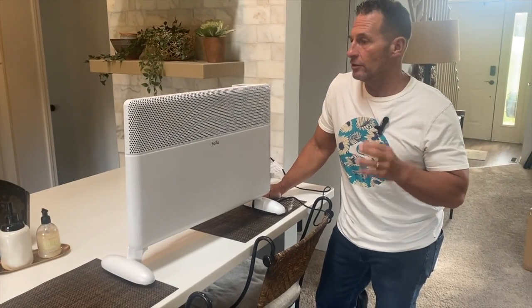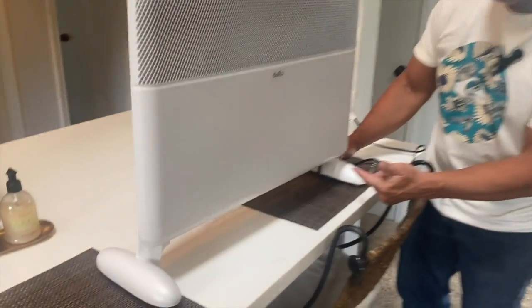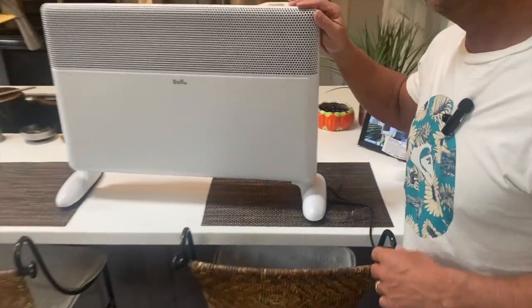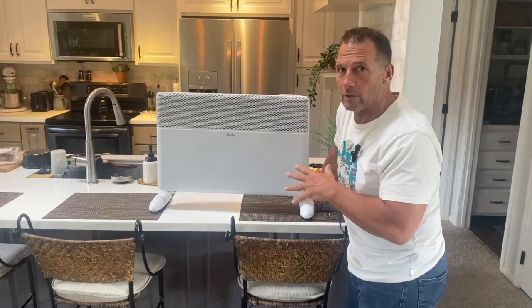Directions are easy. There's nothing to it — you just plug it in, push your buttons, and you're good to go. The only assembly was just adding the legs to it, and that was pretty much easy. But if you're looking for a really, really good heater, it's going to be cost-effective, a great way to get your place warm, and it's quiet. Pick this up — you're going to love it.